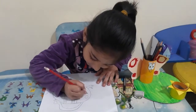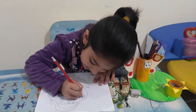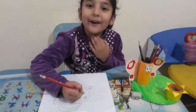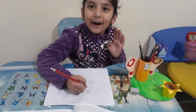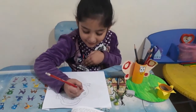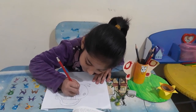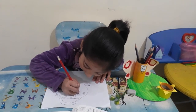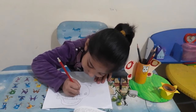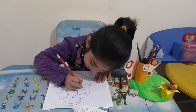And now I am going to make his eyes. So this is his eyes, and now it is his mouth.